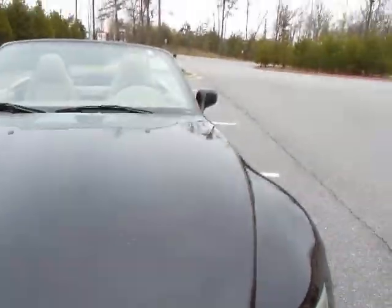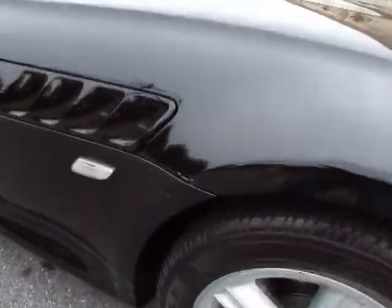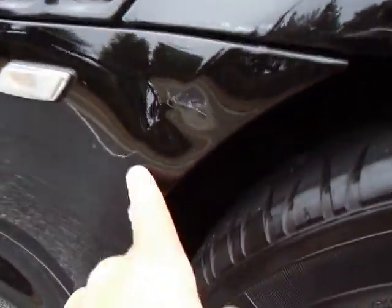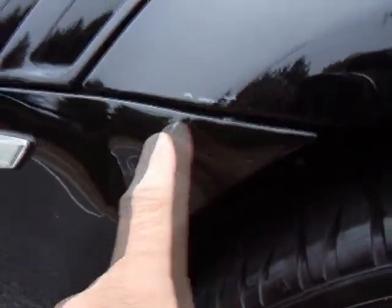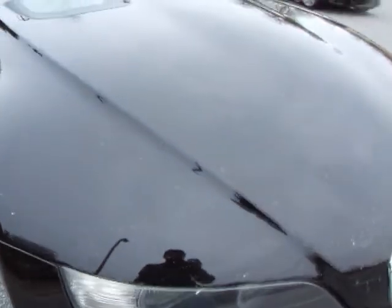There are a few flaws here in the exterior that I need to mention — we don't like any surprises here with our vehicles. Most of our clients come from different states, some of them out of the country. You've got a ding right here on the passenger side fender — won't be too hard to get out. And the hood does have a good bit of road rash.